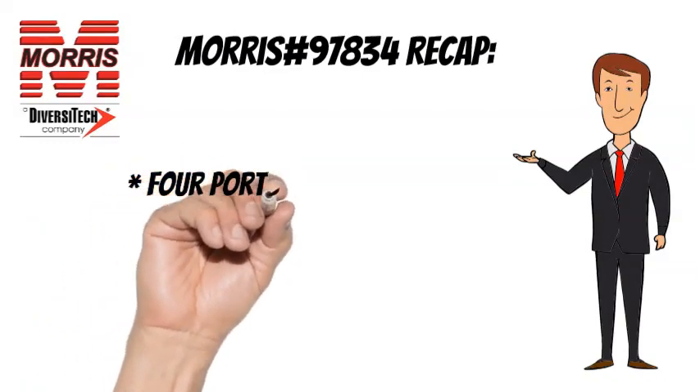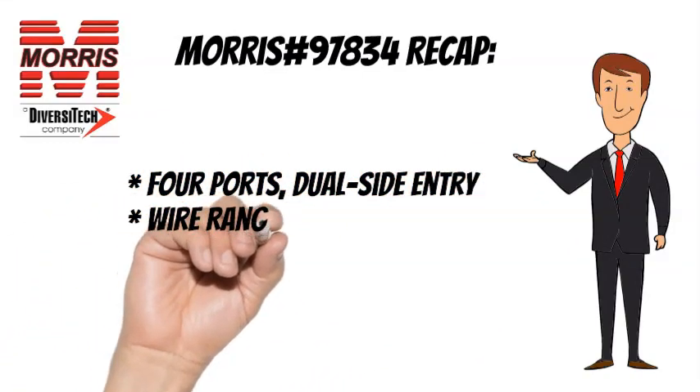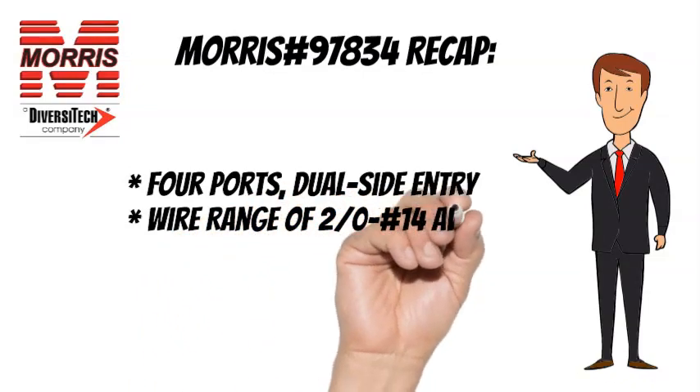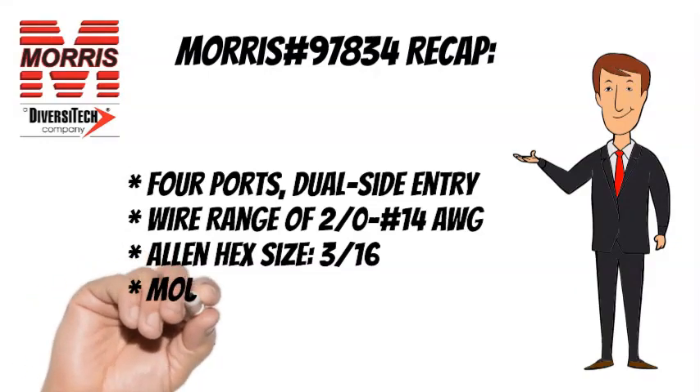To recap, the Morris No. 97834 has 4 ports, dual side entry, a wire range of 2-0 to No. 14 AWG, an Allen Hex size of 3/16, and is mountable.